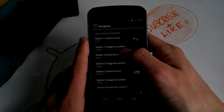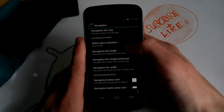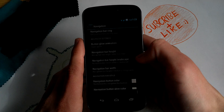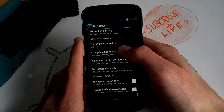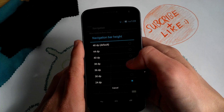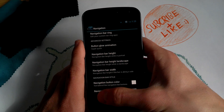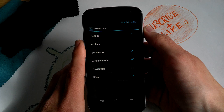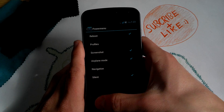Of course you can change your navigation buttons here. I made them a little smaller — the height can go down to 30 or 24 DP, but I don't think you'll hit them properly at that size, so I went back to 40. For the power menu, when you often take screenshots, you can just tap here — very easy.